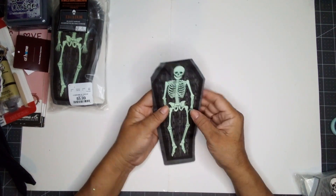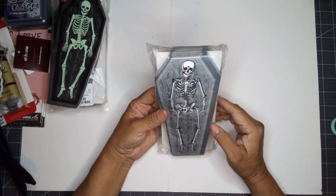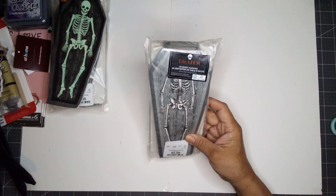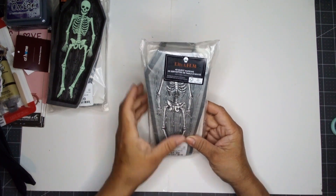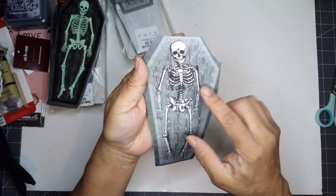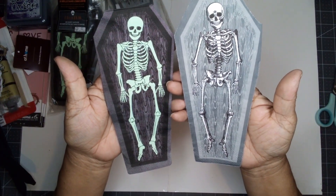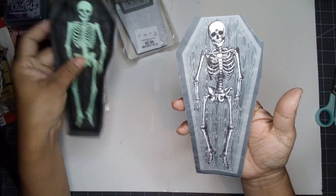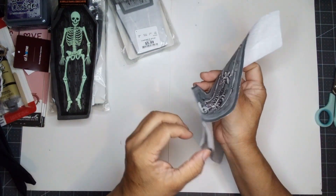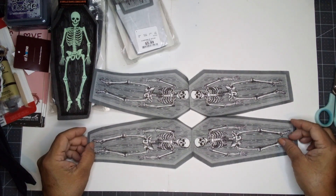I didn't mean to, but I bought two packages of those. I also picked up a package of this one — it's also a skeleton. You also get 40 napkins, and they're $5.99 also. The skeleton is more detailed on these gray napkins than the one in the glow-in-the-dark. But they both come in the wood grain coffin design. You also get four images. Isn't that fantastic?